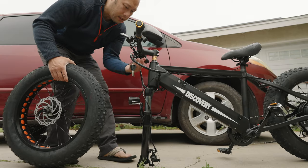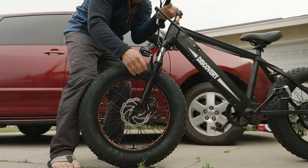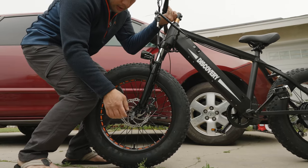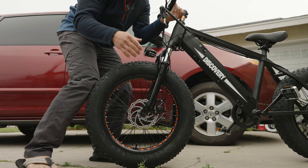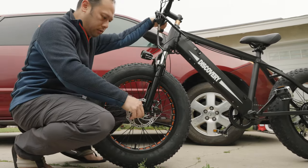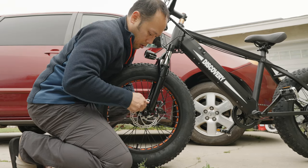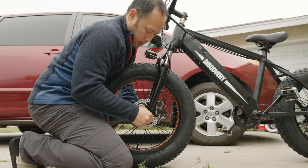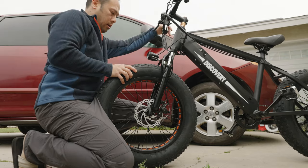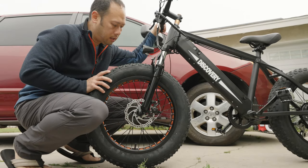The idea of removing the tire to get it super compact might rub you the wrong way, but it's not that difficult. You just align the wheel and drop it in — that was real time. Hand tighten it, back it off, and just like that you're ready to ride.